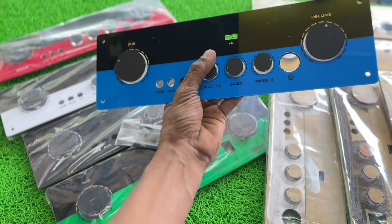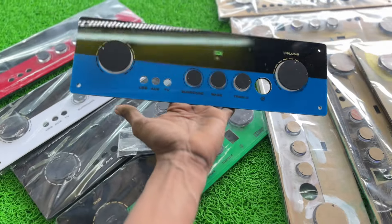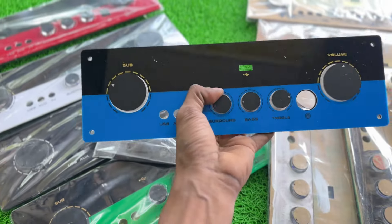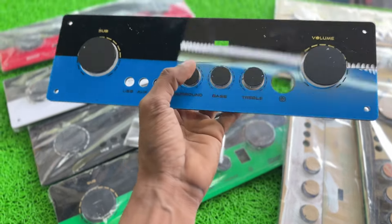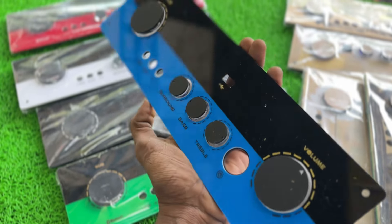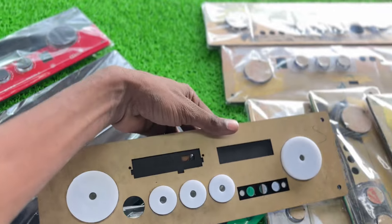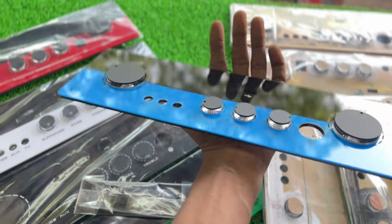In this case we don't have all color options available in one day; it will take a couple of days. In the next video we will update the panel — in the description you will have a screenshot, color details, and a detailed price. If you have any doubts or calls, feel free to reach out. Thank you for watching.